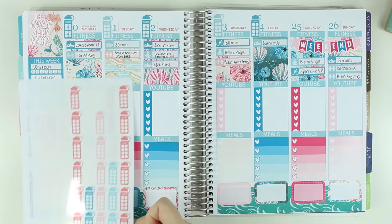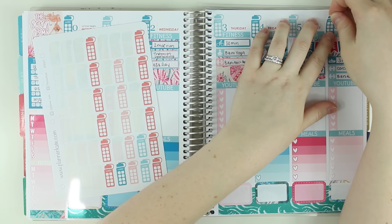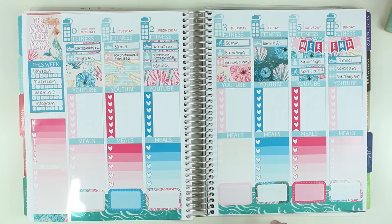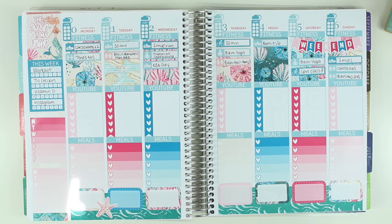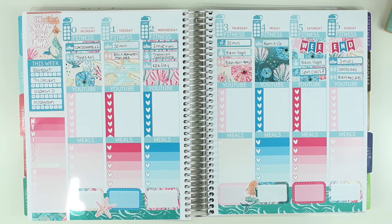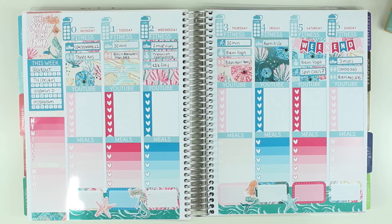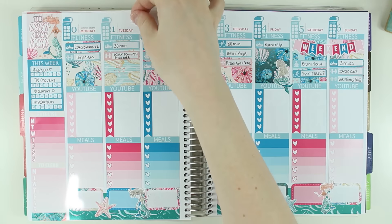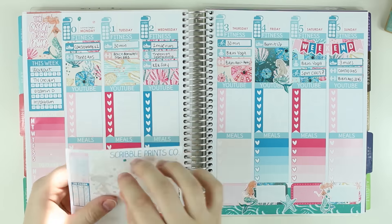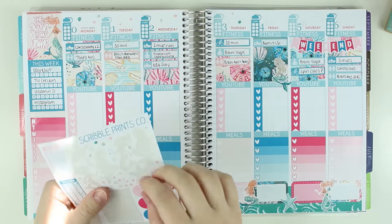I'm going to go ahead and fill in all my workouts off camera, and then I will be back. I have all my workouts filled out, and then I'm going to put down my water bottles, alternating between this darker teal and the lighter blue since I don't have enough of either to do a full run. That red is not going to work for this kit. And then I get to do the fun part — just decorate.